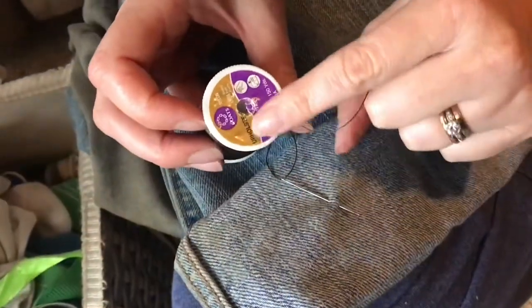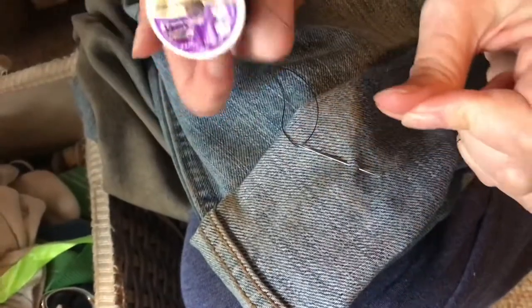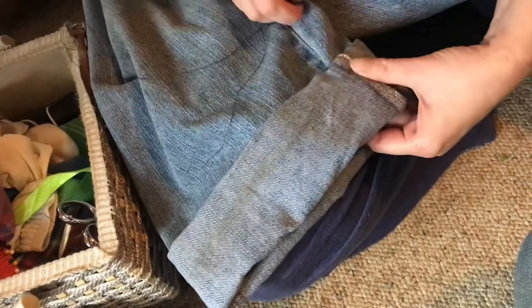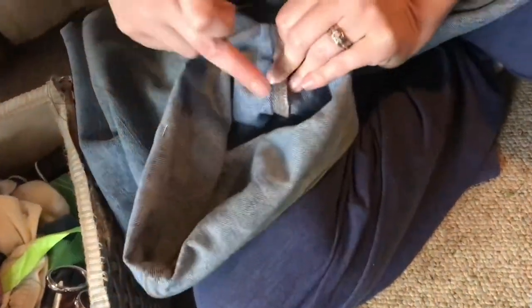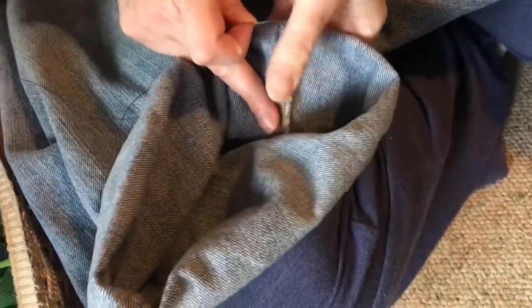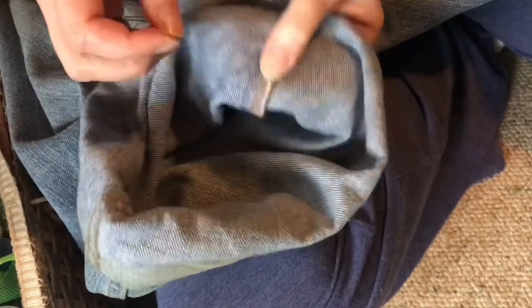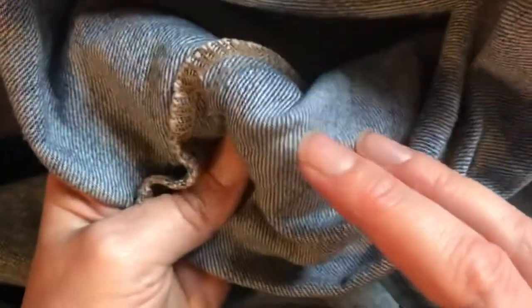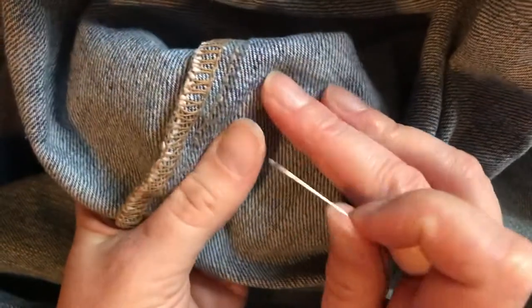I'm using upholstery thread because these are going to go through a lot of wear and tear and I find that it lasts longer. Now that we've turned it up to the right length, find the seam, which will be very, very thick. Pinch and turn it inside out so that you're now going to have a very thick roll but you know right where to put your needle. With my fingers underneath here I can feel the edge of that cuff we just made — this is the top edge of the cuff.